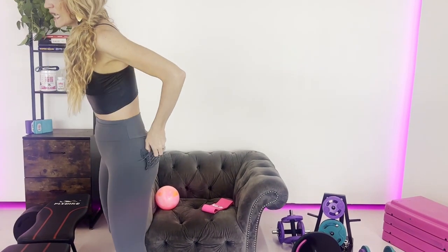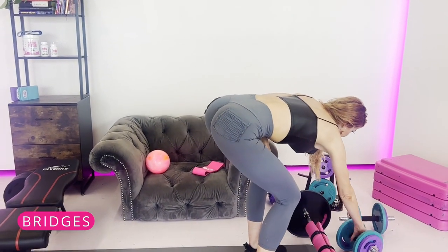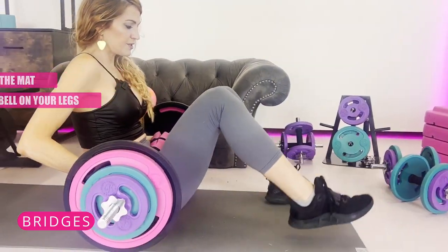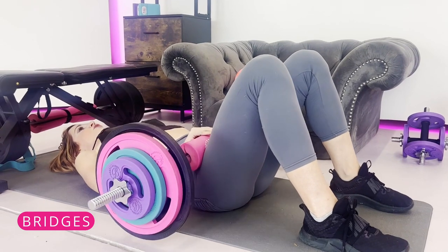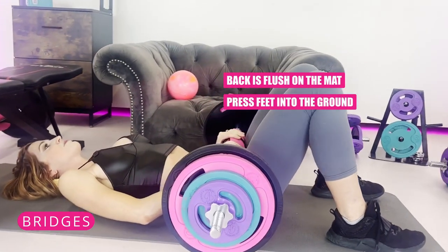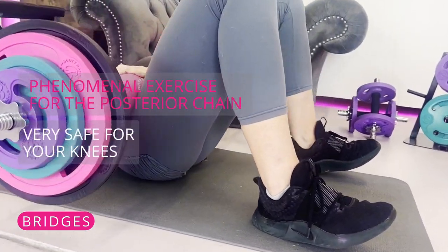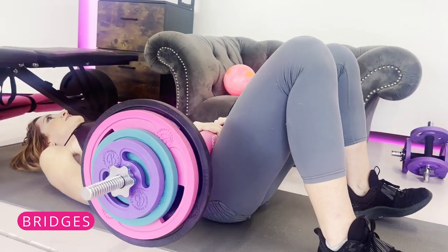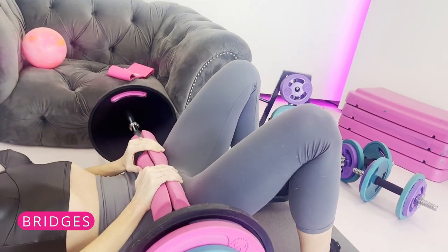The next one is bridges — another top favorite you can do instead of squats. You'll be down on the mat, rolling the barbell up onto your legs. Round your back so it's flush onto the mat, press your feet into the ground, and push up with the barbell. It's a phenomenal exercise for your posterior chain and very safe for your knees. You can also place a booty band around your legs to work the glute medius and minimus.